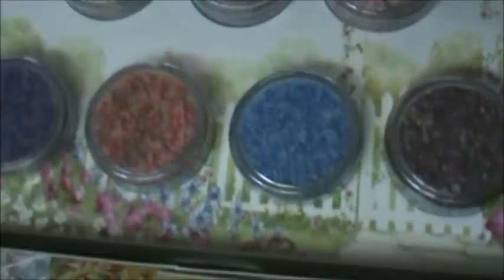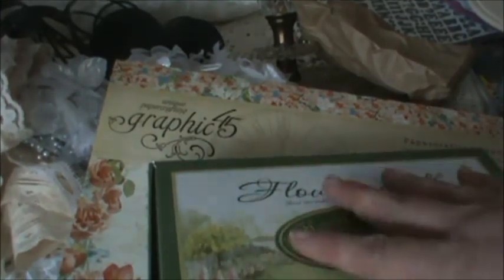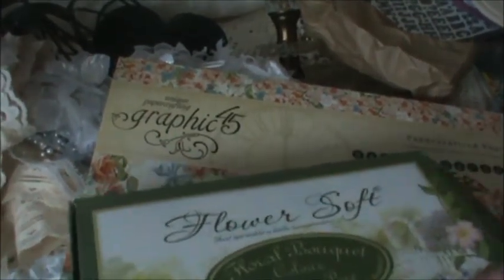It's the Floursoft. What this gives you is more than twice the amount that's in this little jar once it's aired out. Really, really pretty. They look nice on cards. And so that's my collective haul.